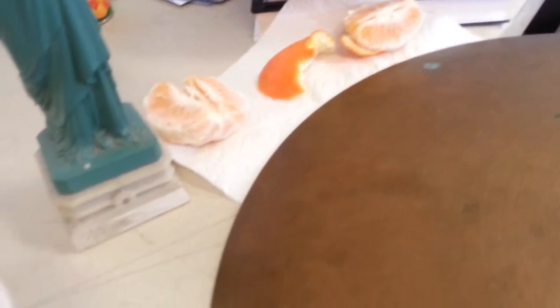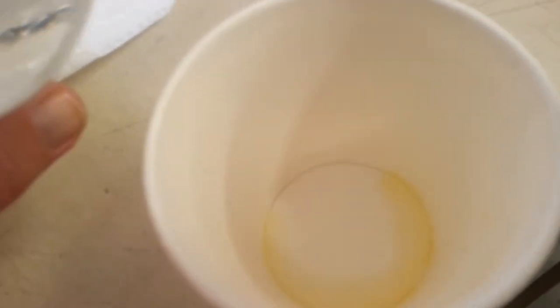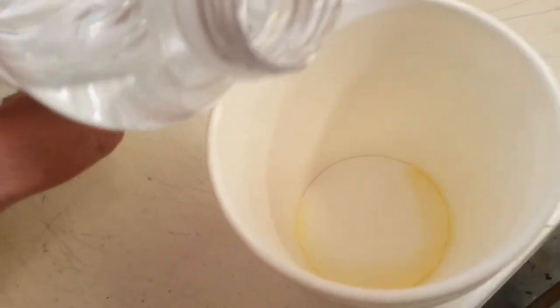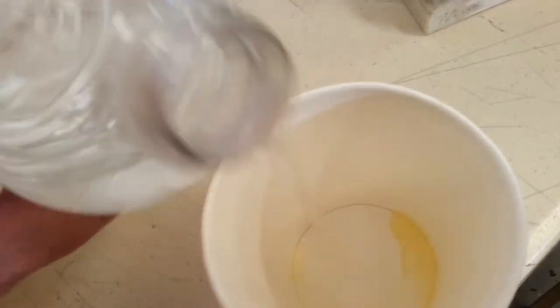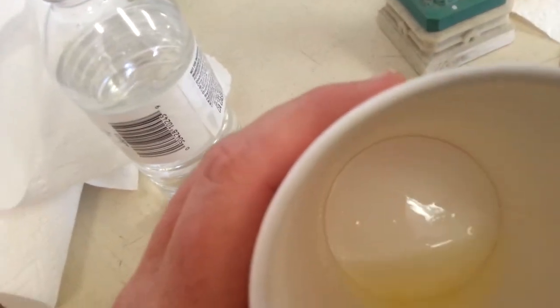It was mixed like two to one or something, so there's one part orange juice and two parts water to one part orange. See how it's mixing in there — it's starting to be soluble, just diluting itself, mixing in. Okay, so that's probably two to one.